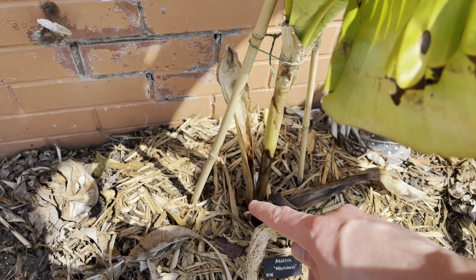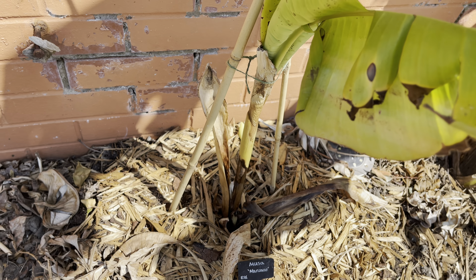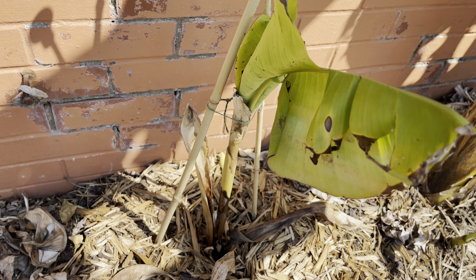If it doesn't work, I'll probably just have to cut it lower down and it'll hopefully push out lower down. But I'll keep you all updated on how this goes.